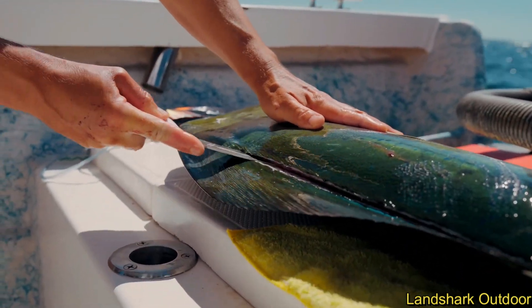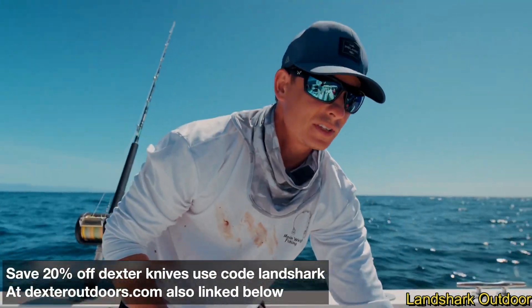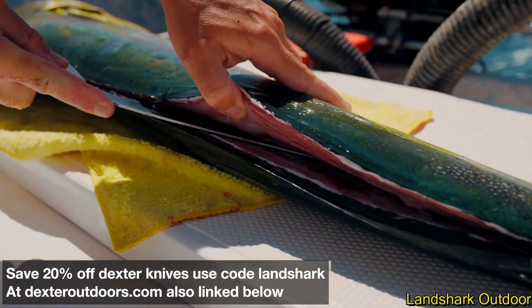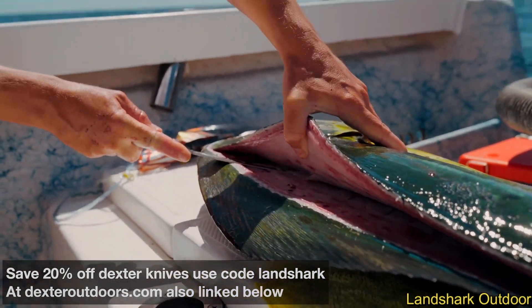Dolphin, tuna, wahoo, kingfish — basically anything with really thin skin — I really like to work from the tail to the head on that first cut. I find you make the least amount of mistakes that way.